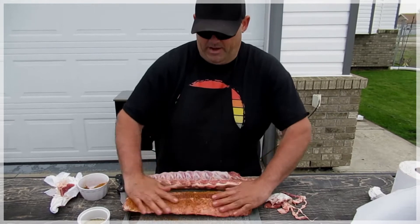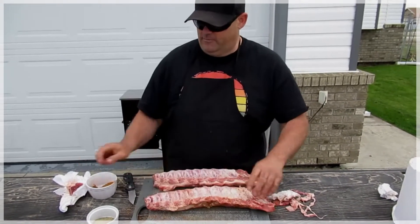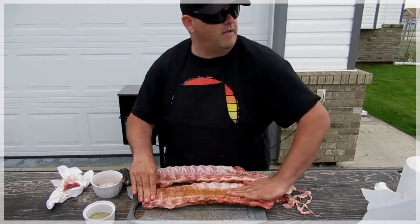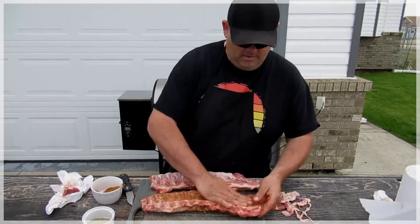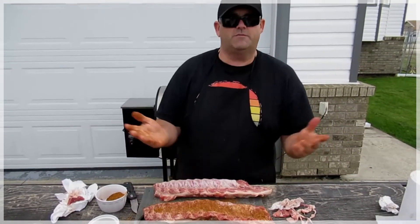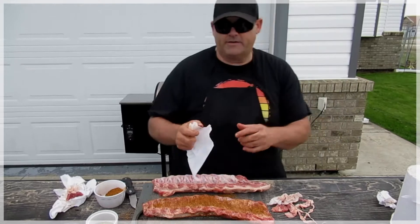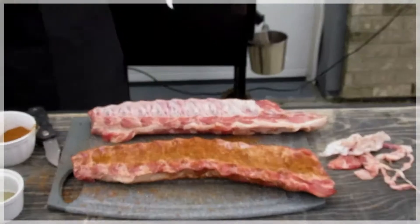Because we are going to do some spritzing here with apple cider vinegar and a little bit of apple juice. As you can see, I work that in really nice. Come together really nicely, guys — work that in good, give it a little rub. Now I'll let this sit here for approximately half an hour or so, just to let the rub kind of set in.